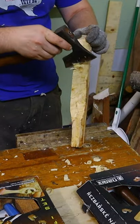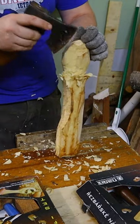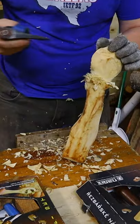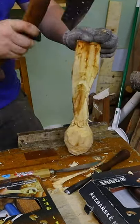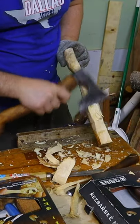Now the final stage of spoon making. There's a lot of material that needs to be removed and there's tons of ways to do it. This time I decided to deal with the majority of the waste using my carving axe. The one I have is quite light, razor sharp, and I made a very short handle.